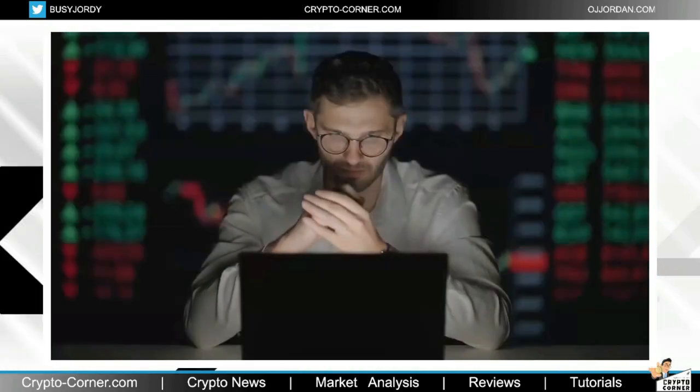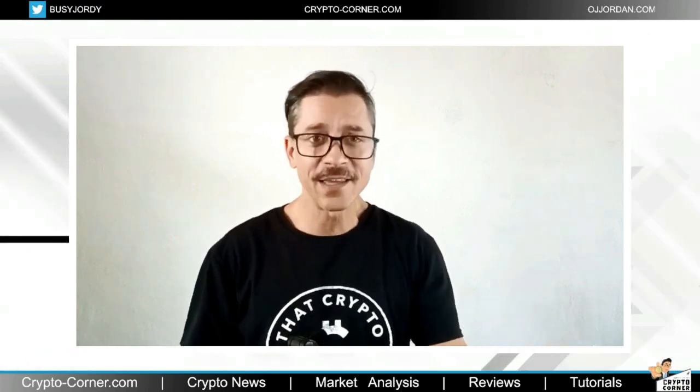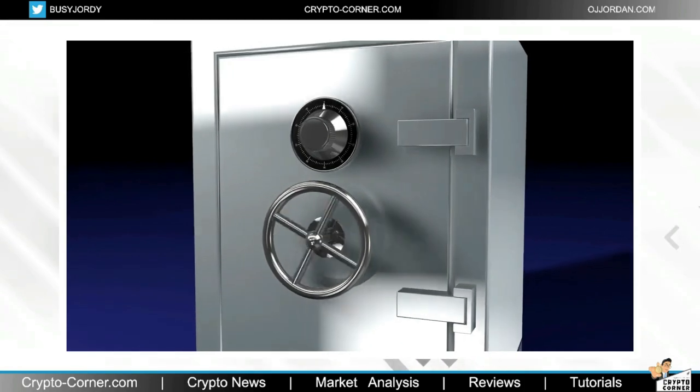As a cryptocurrency investor, one of the most crucial decisions you will make is how to secure your digital assets. With the ever-increasing threat of mismanagement of exchanges, highlighted especially by the collapse of FTX, one of the biggest crypto exchanges just several months ago, and also hacking and cyber attacks targeting custodial wallets all the time, it is essential to find a reliable and secure way to store your coins.